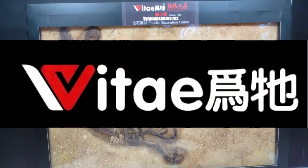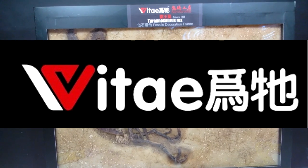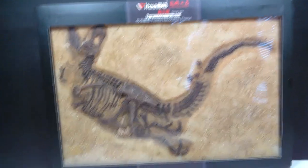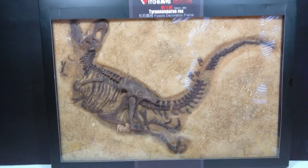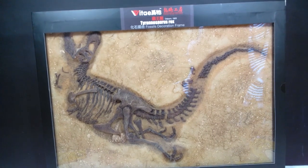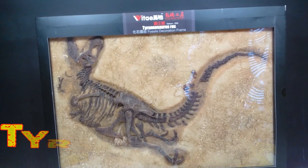Hey guys, welcome back to Andy's Dinosaur Reviews. Today we have the final of these Vitae fossil decoration frame reviews, and this is one that I told you guys you would really be excited about. We are going to look at the Tyrannosaurus rex.